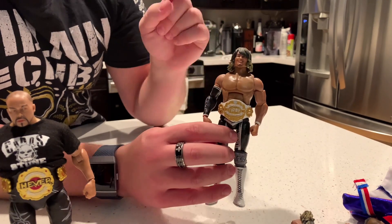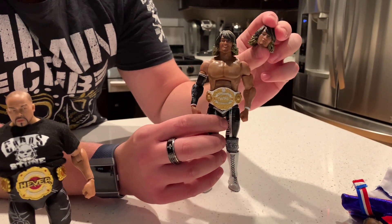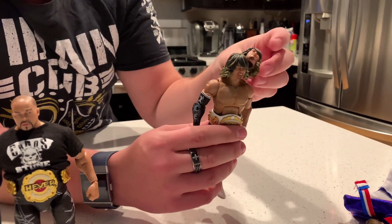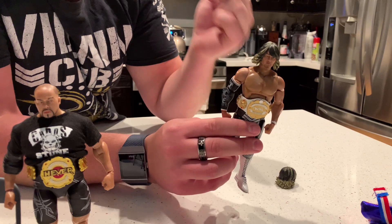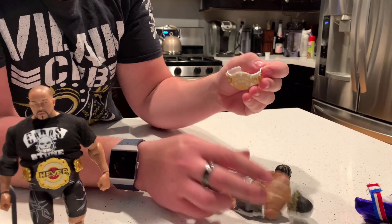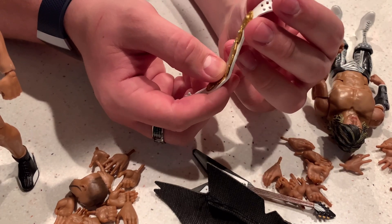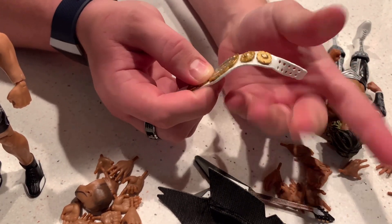Next up we have Hiroshi Tanahashi. He comes with two head sculpts — the second one has hair that sits on the shoulders, while the first one has hair that doesn't sit on the shoulders, specifically made for posing with the jacket on so it doesn't rub off the paint. He comes with the IC Championship. There is the Intercontinental Title — one of the most prestigious titles in New Japan Pro Wrestling history. This title looks very good; the strap appears painted, has a different texture — kind of pearly — and they even added paint to the jewels.